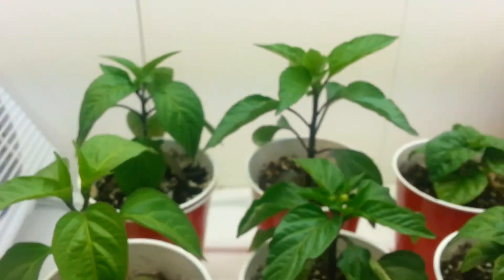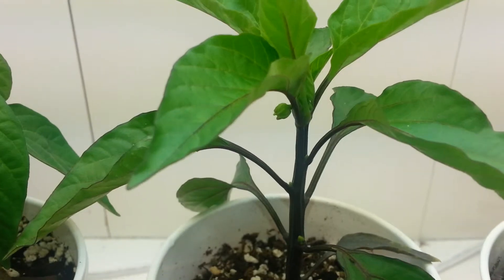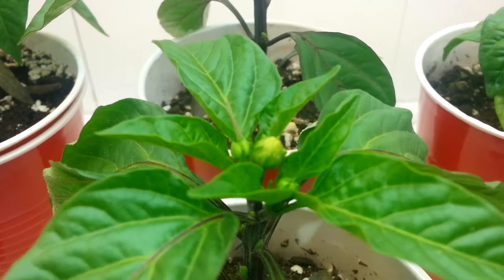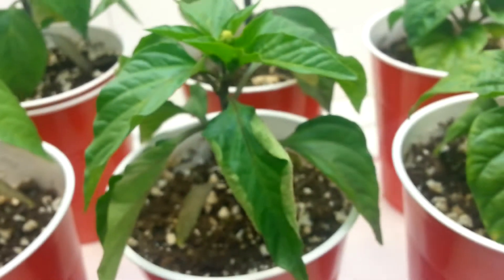The sweet bananas are looking really good too. There's a flower bud starting at the fork, and this one looks like it's going to open in a couple of days.